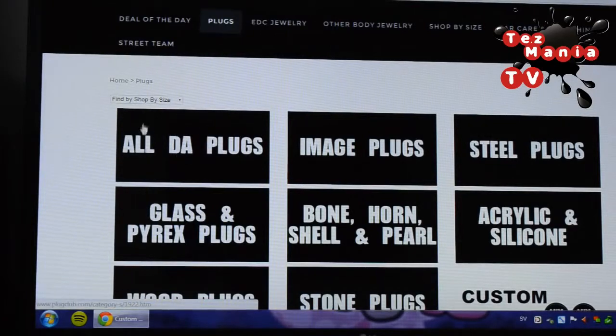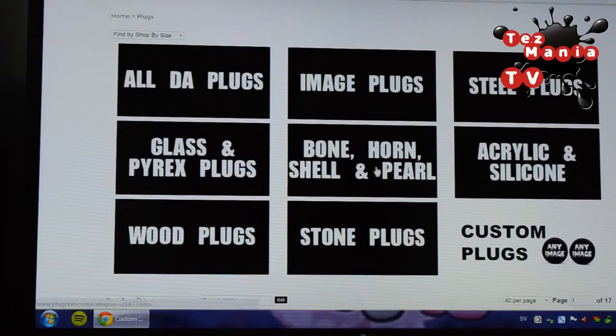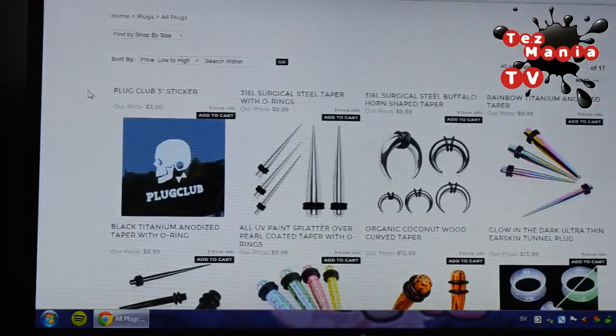So unless I'm completely blind, there's no 'about' section on the website. They have deal of the day, plugs, EDC jewelry, other body jewelry, shop by size, and ear care and stretching. And then you can join their street team. Within the plugs section, they have image plugs, steel plugs, glass and pyrex plugs, bone, horn, shell and pearl, acrylic and silicone, wood plugs, stone plugs, and custom plugs.